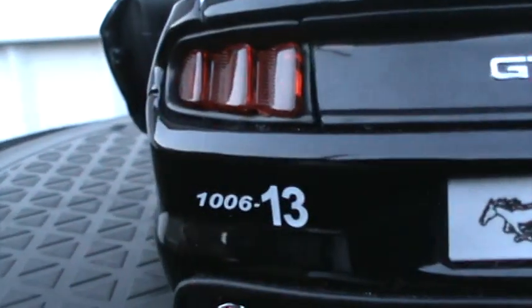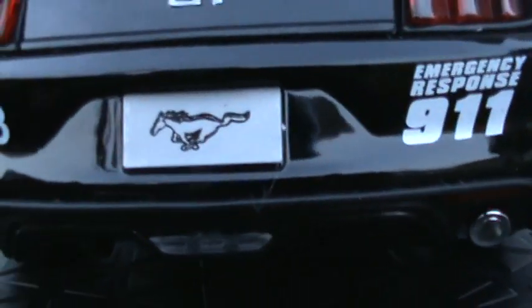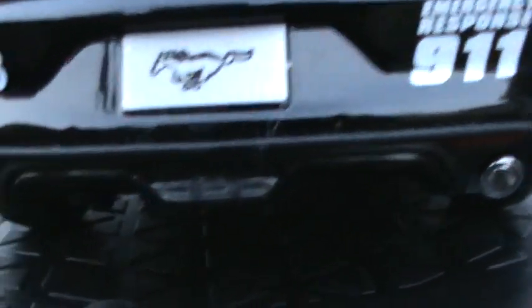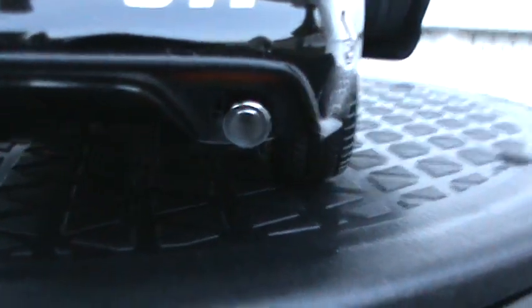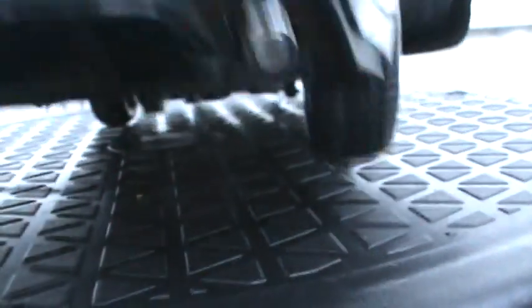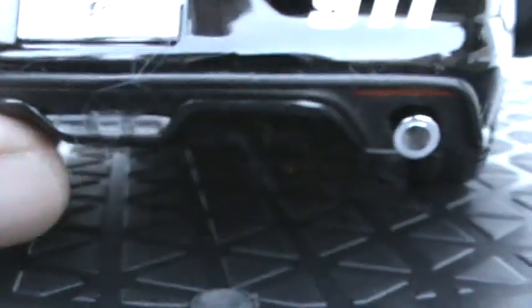There you go — back of the car. See how it has a nice GT badge on the back, nice tail lights, 'emergency response' on the Mustang plate that comes on the car, and a nice dual exhaust. At certain angles it looks like it's colored in but straight on it's not — not a big deal, just drop a little dab of paint in there. There's your reverse light.